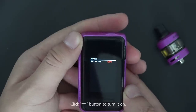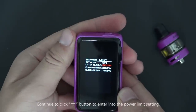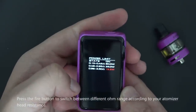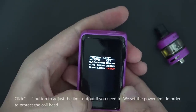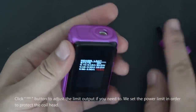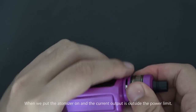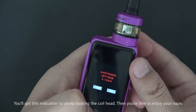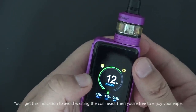Click down to turn it on. Continue clicking up to enter the power limit setting. Press fire to switch between different ohm ranges based on your atomizer head's resistance, then click down to adjust the limit output. The power limit protects the coil head — if the current output is outside the set limit, you'll get an indication to avoid burning the coil. Then you're free to enjoy your vape. Thank you!